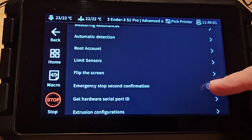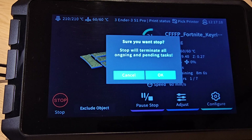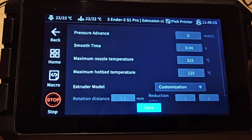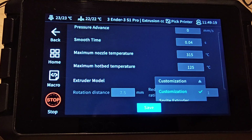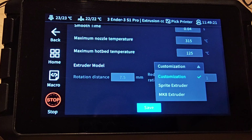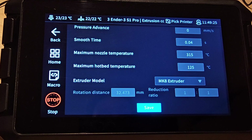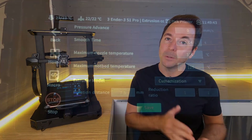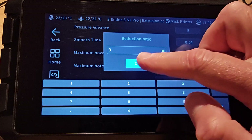We also have an emergency stop confirmation toggle to make sure that accidentally hitting the stop button doesn't ruin your day. As you may have found if you've tried to follow my e-steps or rotational distance guide, the extrusion calibrations page has also changed. All Creality have done here is given you the option to select a different extruder if you've changed the one on your Creality machine. You can now switch between the Sprite and Mark A extruder setup and you'll get a different figure for rotational distances if you do.